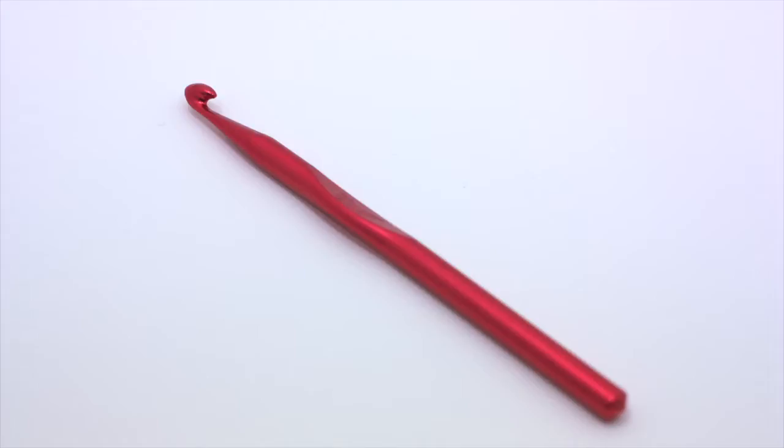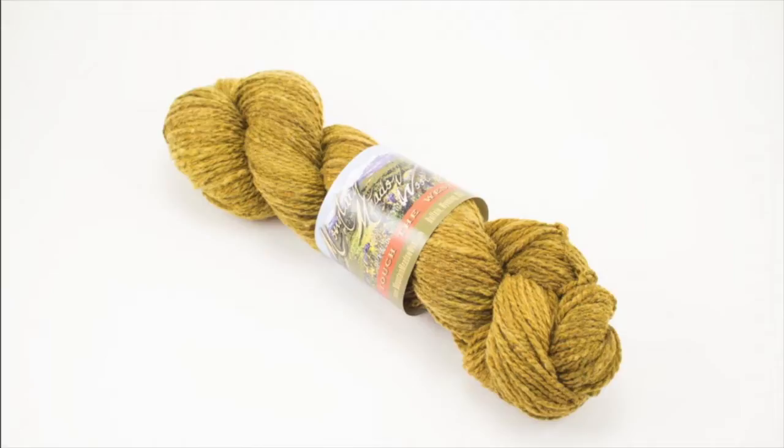How to crochet the Broadway stitch. For this stitch you'll need a crochet hook and a ball of yarn. Special thanks to our sponsor Mountain Metal Wool for providing today's yarn. Today we are using their Laramie line in the color Prairie.